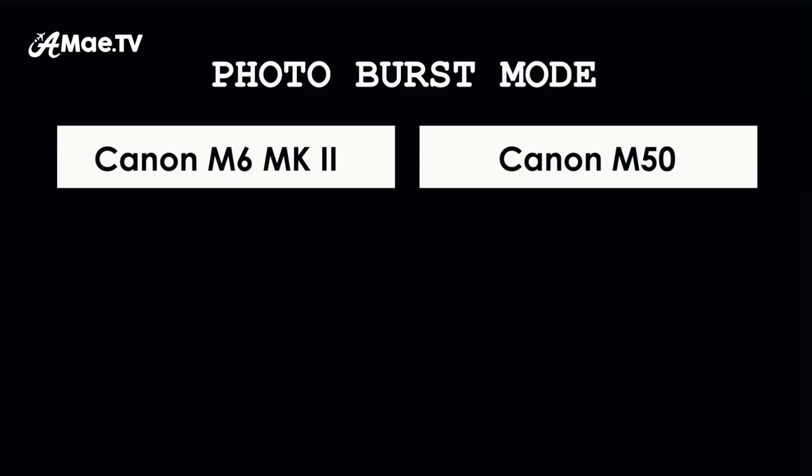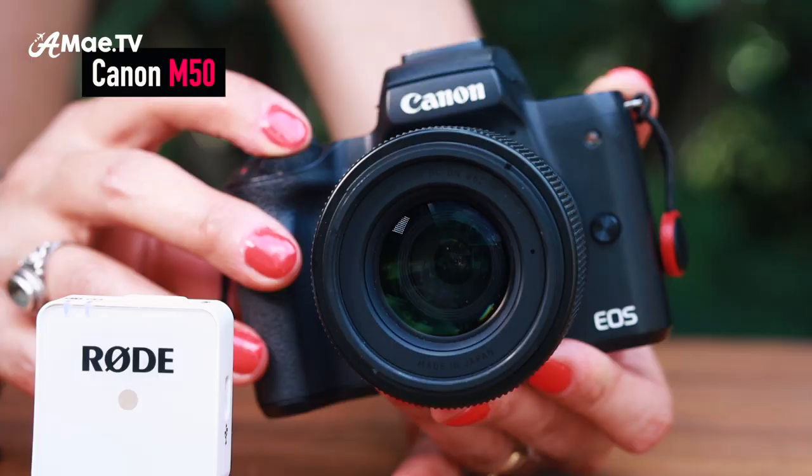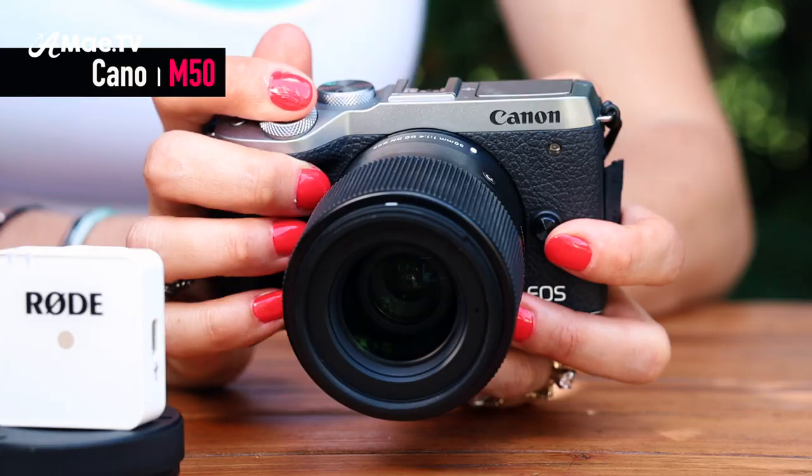Another major advancement in the M6 Mark II is the burst mode for taking photos. I use this all the time, especially with my ever-moving child — it's also great for wildlife, sporting events, and candids. There is also a new raw burst mode, a completely separate operation inside the camera menu, that will shoot up to 80-plus raw images in a single burst. Some cool stuff there for photographers.